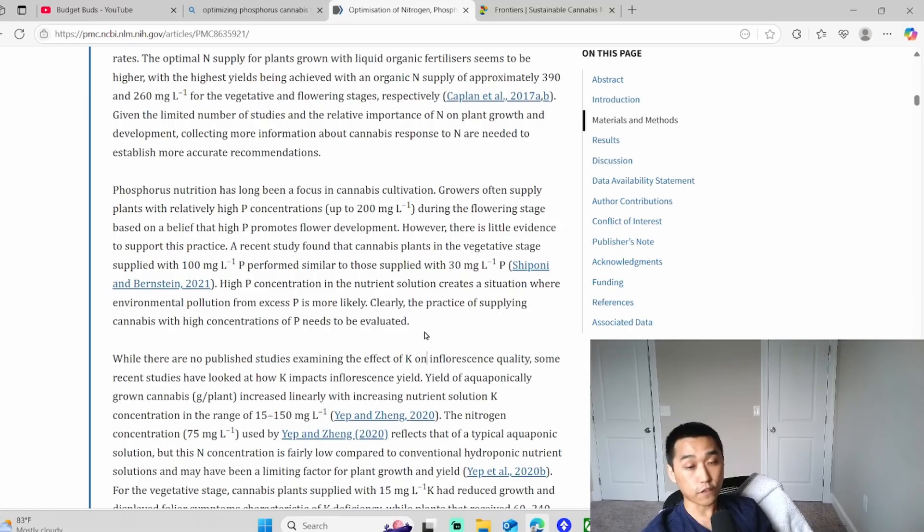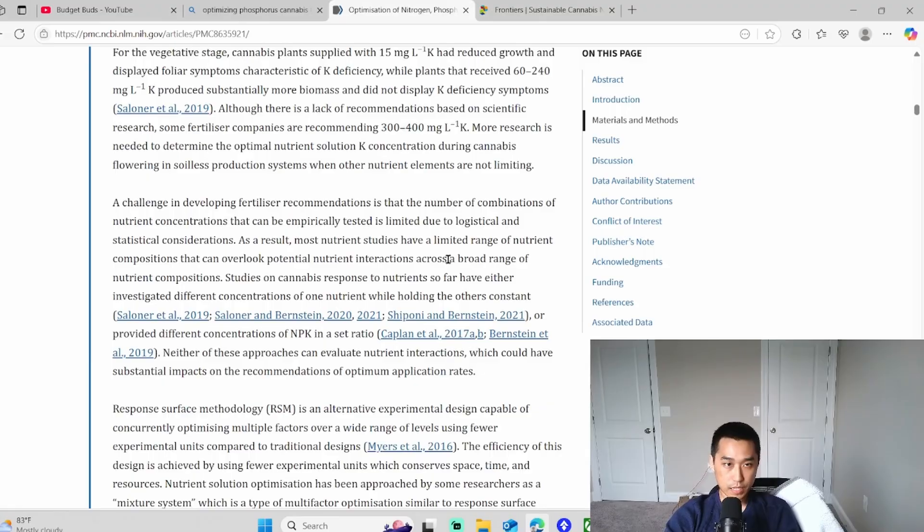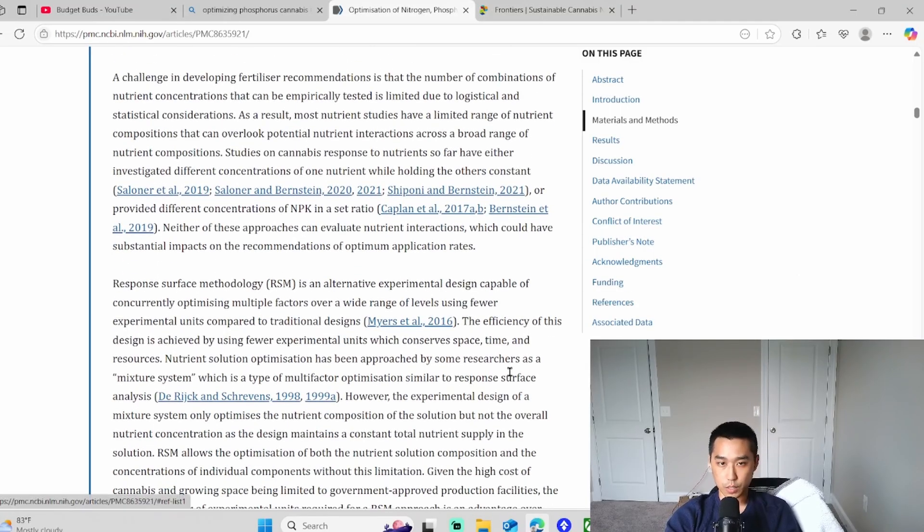This is different for every single plant — for flowering tomatoes or flowering sunflowers you might need different ratios. But for cannabis specifically, 100 parts per million is plenty, and 30 PPM is generally good enough. That's the most important one — we touched on phosphorus.